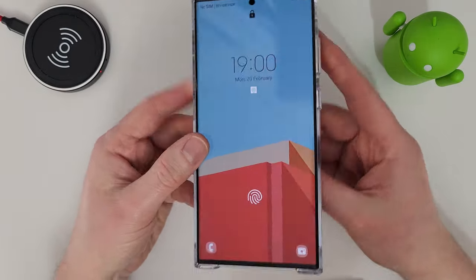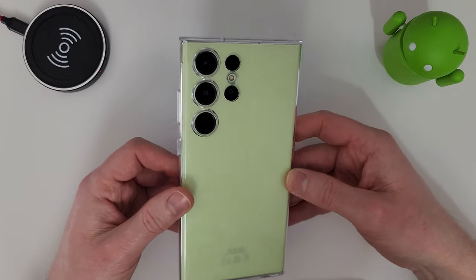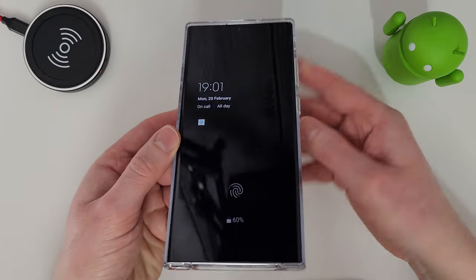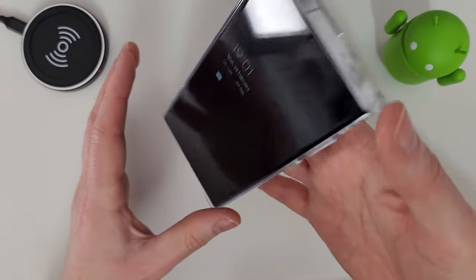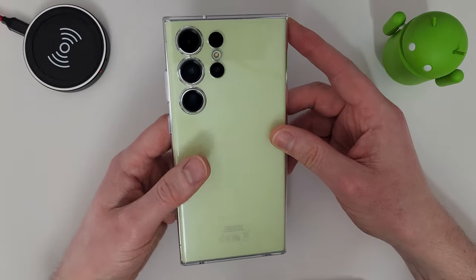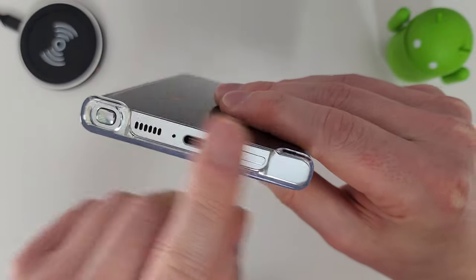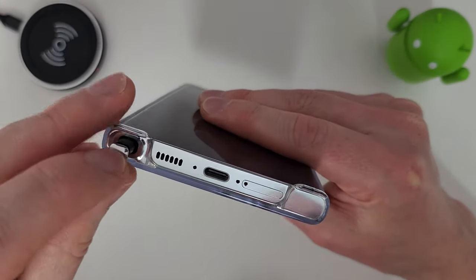It clips on quite nicely. It looks nice — you still get to show off the colour of your device. This is a lime colour. It feels like a very solid case with very good grip; I can hold it almost vertically without it slipping. The buttons are nice and clicky, all the cutouts look okay, and the S Pen is still accessible without any problems.